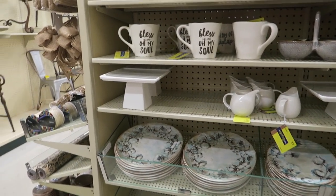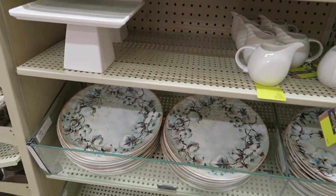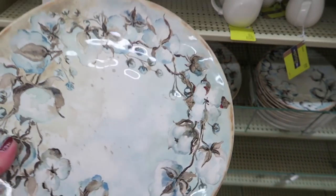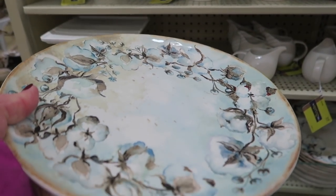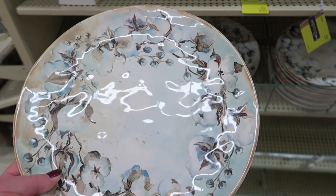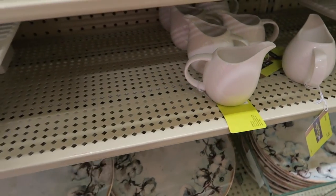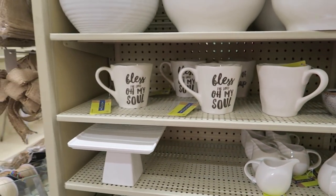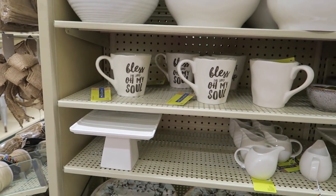Hi y'all. So today we're at Hobby Lobby and we're going to check out some of the things they're putting out for spring — they're getting rid of all the Christmas stuff. These are really pretty. They're $15 each, but at Hobby Lobby they're probably 50% off. Seems like everything's always 50% off.